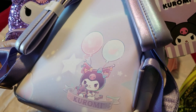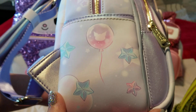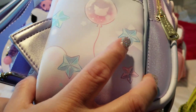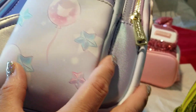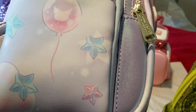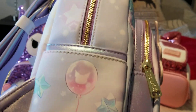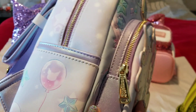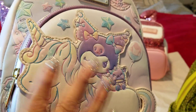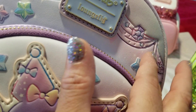We did get the Pom Pom Purin one and thought it was really light, so that wasn't a bag we kept — though I'll probably get it again, just not at full price. The Pom Pom Purin roller coaster bag was a beautiful idea but too light in coloring. This Kuromi unicorn bag is very defined — the picture, the applique, the coloring, even the embossment — you can actually feel the texture.